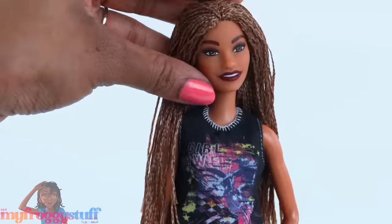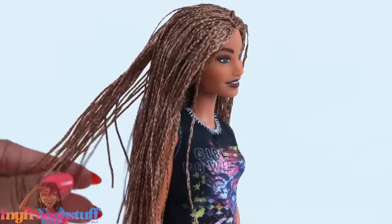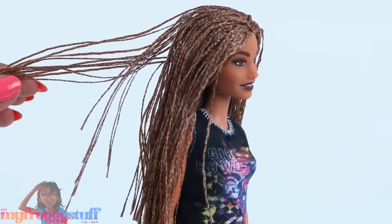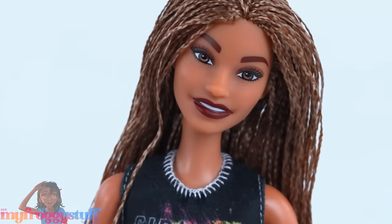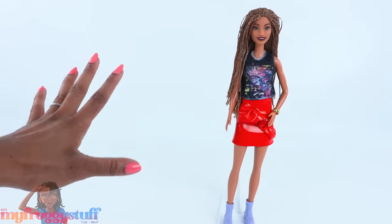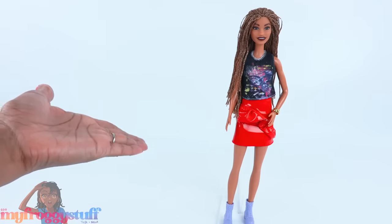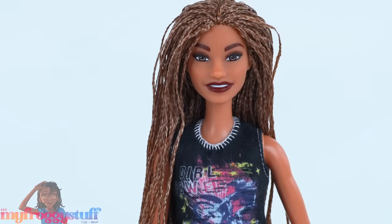The Barbie Fashionista comes with braids but I want locks, so we're going to remove these. But first we have to remove her head — off with her head! There are a number of different ways to remove a doll's head. Keep in mind, head removal does come with a level of risk — you could possibly break and destroy your doll forever.